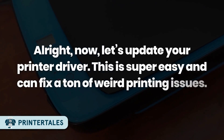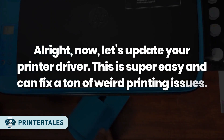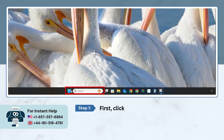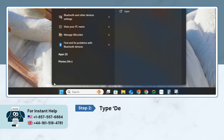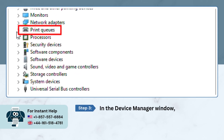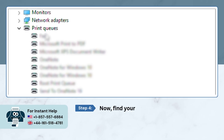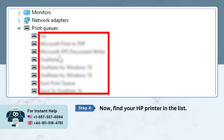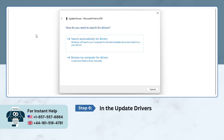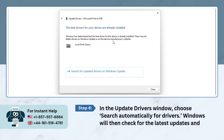All right, now let's update your printer driver. This is super easy and can fix a ton of weird printing issues. Method 3: Update Printer Driver via Device Manager. Click on the Start Menu, type Device Manager, and open it. In the Device Manager window, find and expand the Print Queues section. Find your HP printer in the list, right-click on it, and select Update Driver. In the Update Driver window, choose Search Automatically for Drivers. Windows will then check for the latest updates and install them for you.